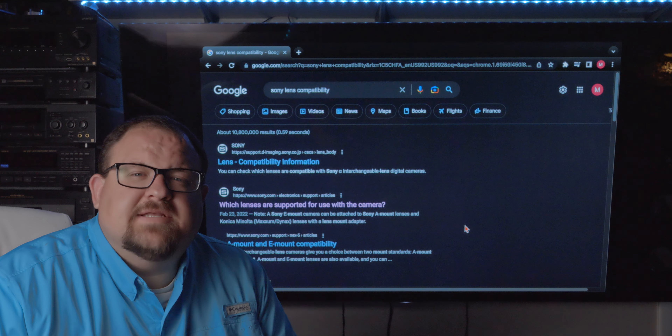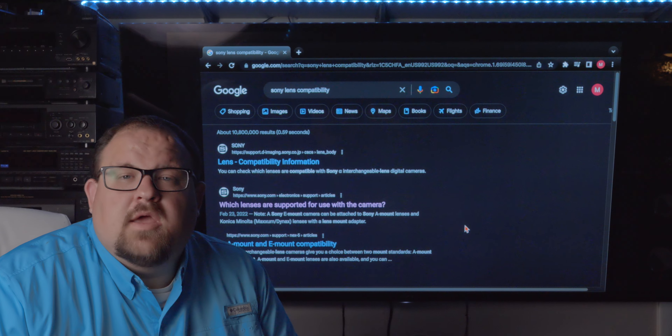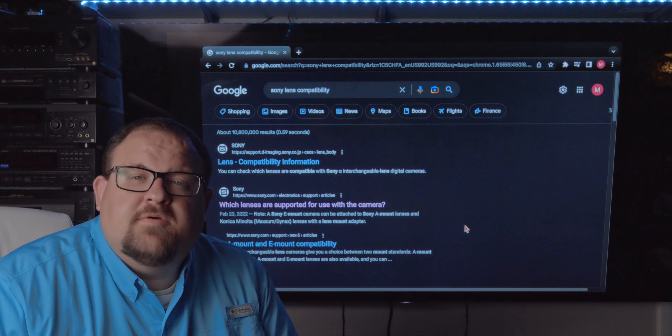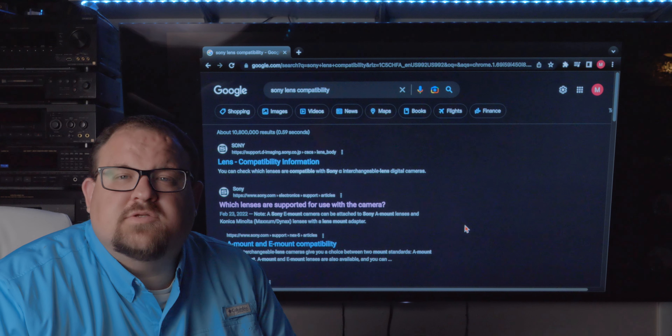In today's video, I'm going to be showing you a website Sony offers where you can check compatibility between your different equipment and camera gear. Does the lens work on a certain body? Does this accessory work with a body? Everything is fully compatible most of the time, but what they show you on this website is that there are some limitations sometimes. Let's dive in and look at this website.